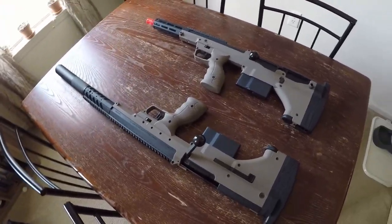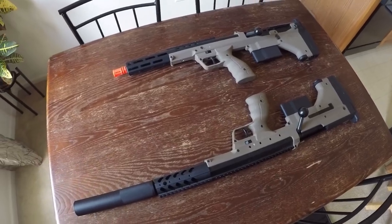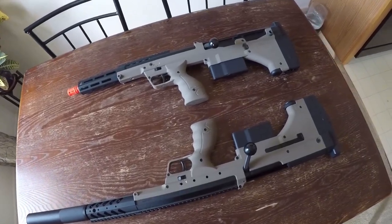I see guys on the forums complaining about how heavy the SRS is all the time. They weigh more than other airsoft sniper rifles because of the high build quality. I love my VSR-10s, don't get me wrong, but they don't feel as sturdy as an SRS out of the box.